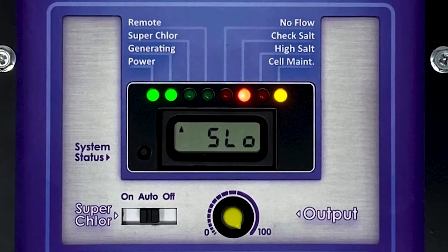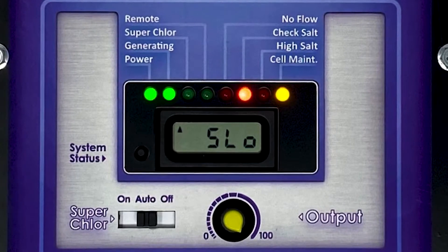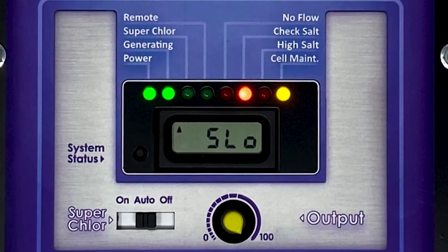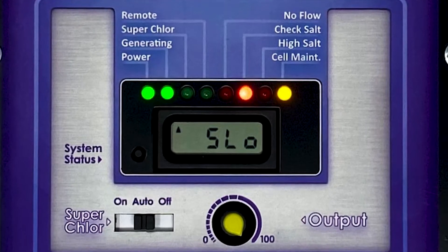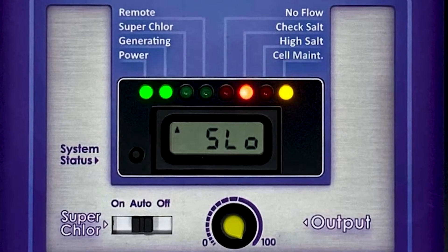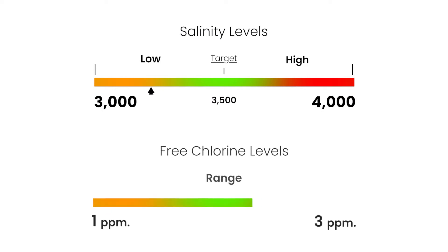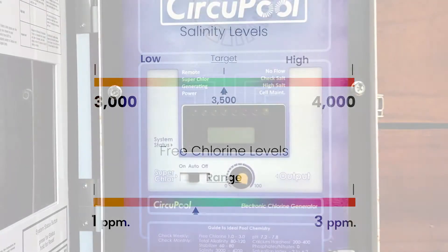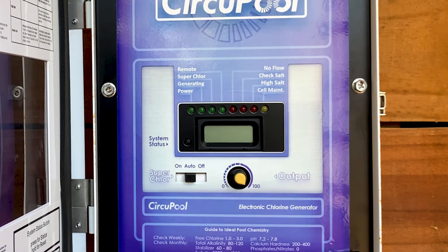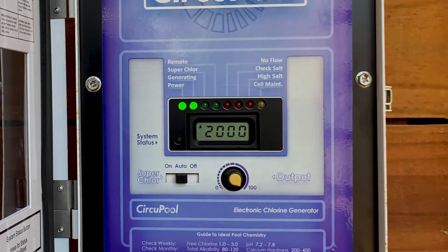When the pool's salinity gets low, your system will also typically illuminate a check salt warning light. When this occurs, it's important to also verify the salinity independently before adding salt to make sure that you add the correct amount of salt back to the pool. In addition to checking for salinity, every pool needs to maintain a proper free chlorine level. This should typically remain between one to three parts per million for proper sanitization. This is achieved by setting your system's chlorine output to match your pool's unique needs.